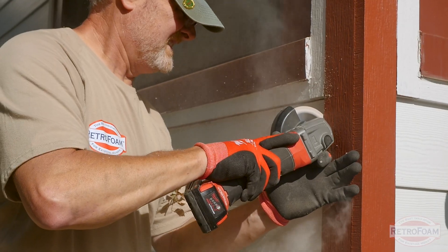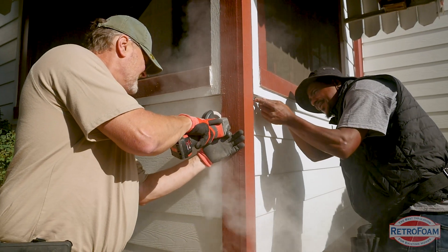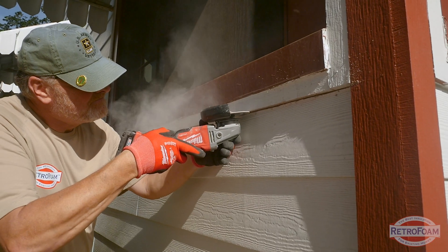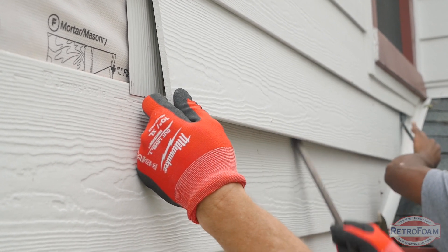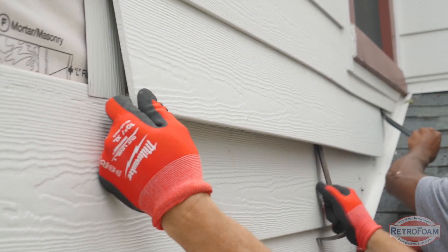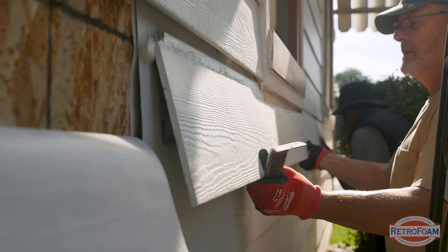Essentially what you're going to do is — it should be caulked at the seams, and so it may not be, but if it is you want to make sure you cut that open. Then you're going to want to lift the board above, and you may have to lift the board below depending on how it's stacked. Be very, very careful when prying this off.